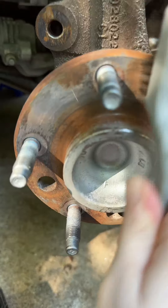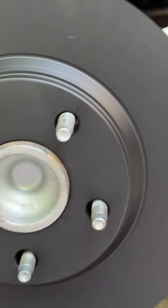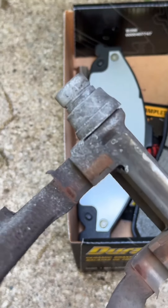Another thing people tend to forget: you need to clean the hub. If it's already clean it's not that big of a deal, but it can hinder repairs in the future. If you have traditional rotors, make sure to clean them before assembly.